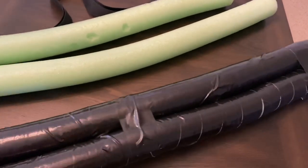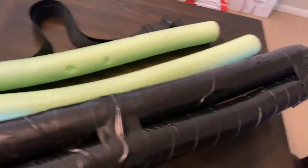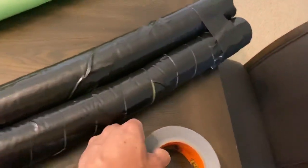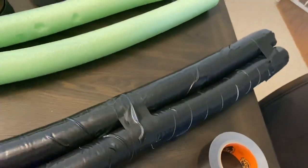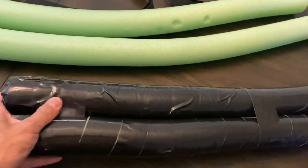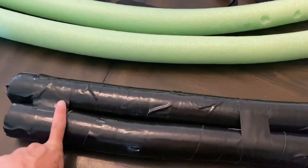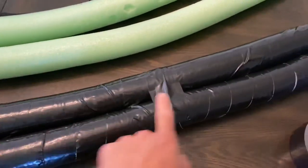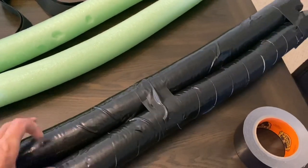I've wrapped up two of these foam noodles so far — I have two more to go. I wrapped them up with the tape, going diagonally around each tube all the way to the very end. Then I stuck them together and attached them with tape on four sections, and that's going to keep these two together pretty well.